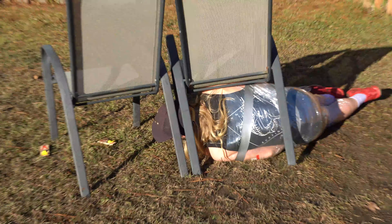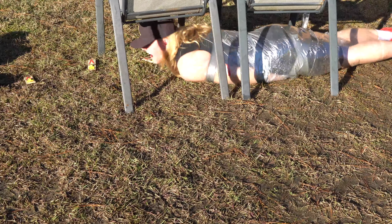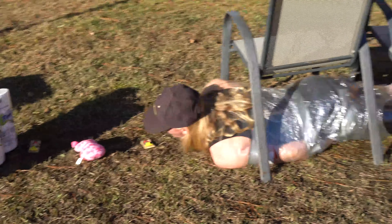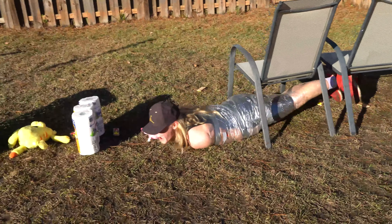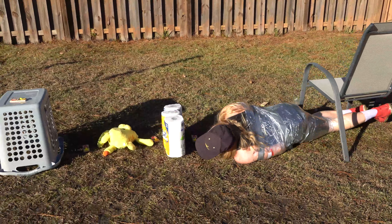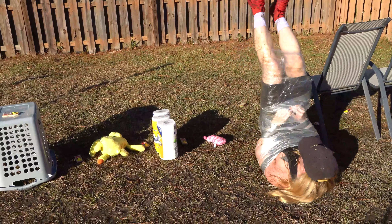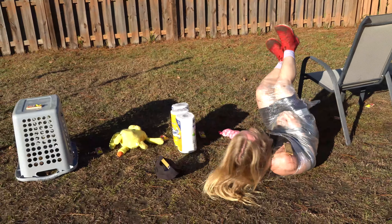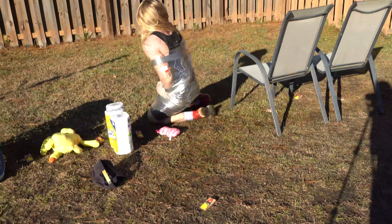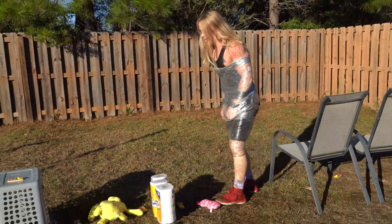Oh, there's mousetraps! Oh! Oh! Your hair had a mousetrap — I know, it's catching my hair, okay.